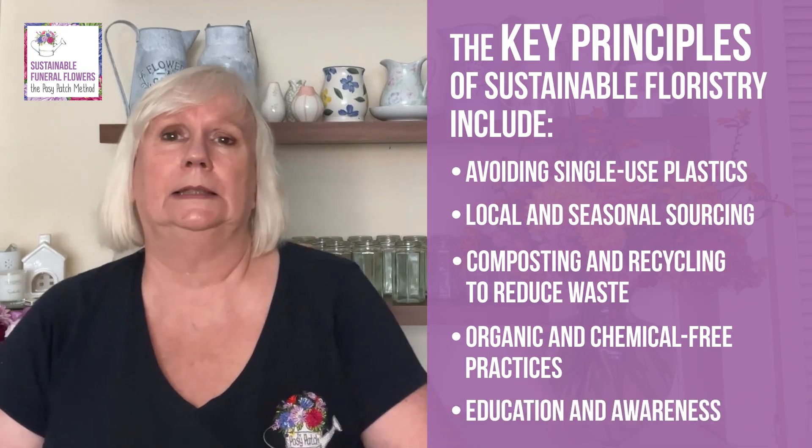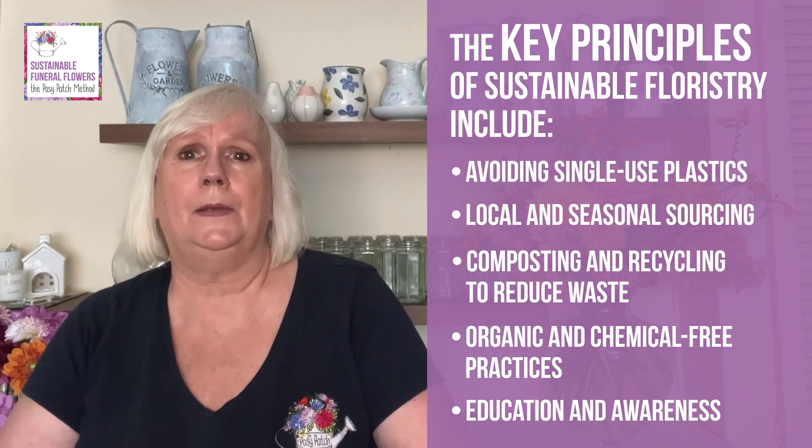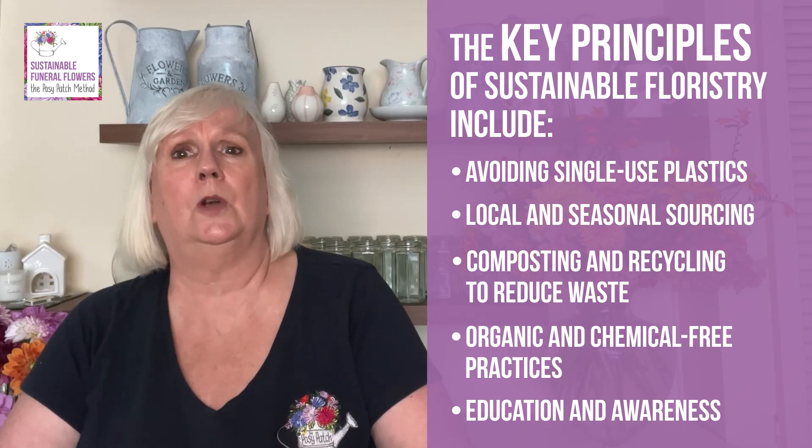Education and awareness: lack of awareness may be one of the reasons that floral foam has not been banned yet. Many people in the floral industry may not be fully informed about the potential harm it can cause to the environment. Sustainable florists often inform their customers about the importance of sustainability and encourage them to make environmentally conscious choices. But this is a particular challenge for florists discussing funeral flowers with their clients, as this is not the time to be discussing the environmental impact of their tribute choice. Florists can expand their portfolio of designs so that if a client asks for a natural style or seasonal flower design they are able to offer an arrangement that doesn't contain floral foam.